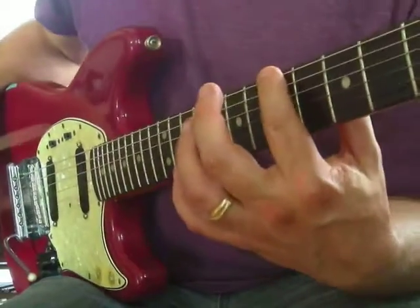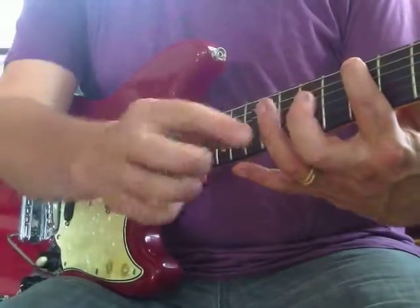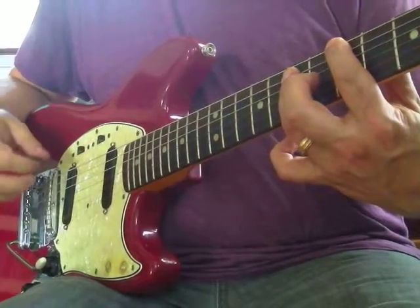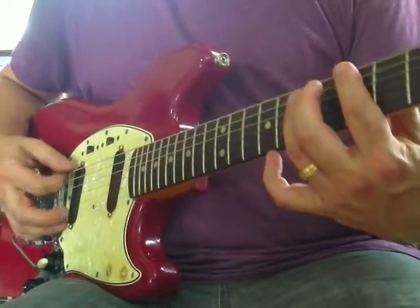I was like, ouch - but I didn't want to complain. And she goes, 'Alright, put your ring finger here.' And I was like, ouch! But I didn't want to complain. I thought this is ridiculous, but I didn't say a word. And she said, 'Hit those strings.'